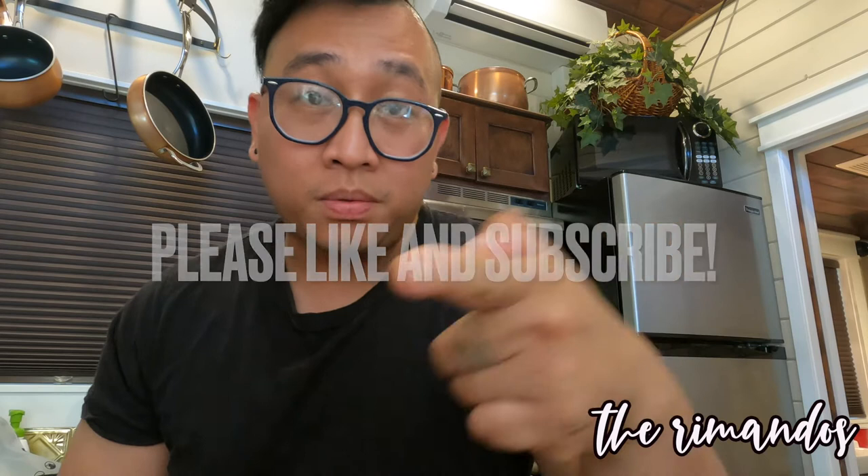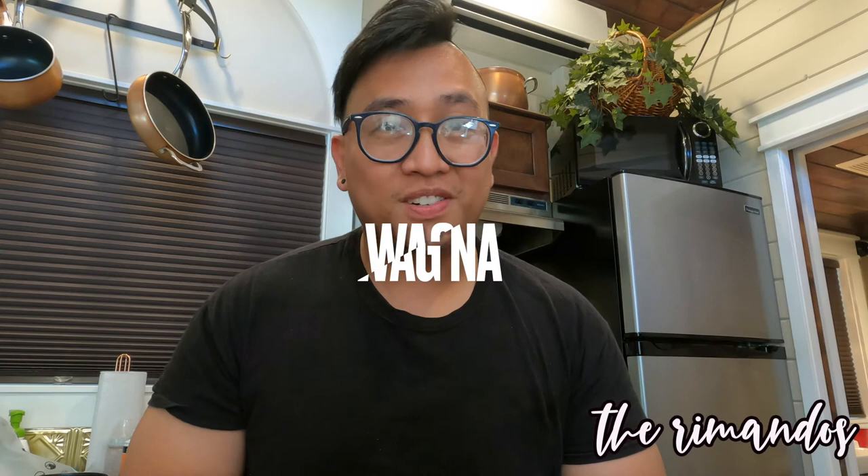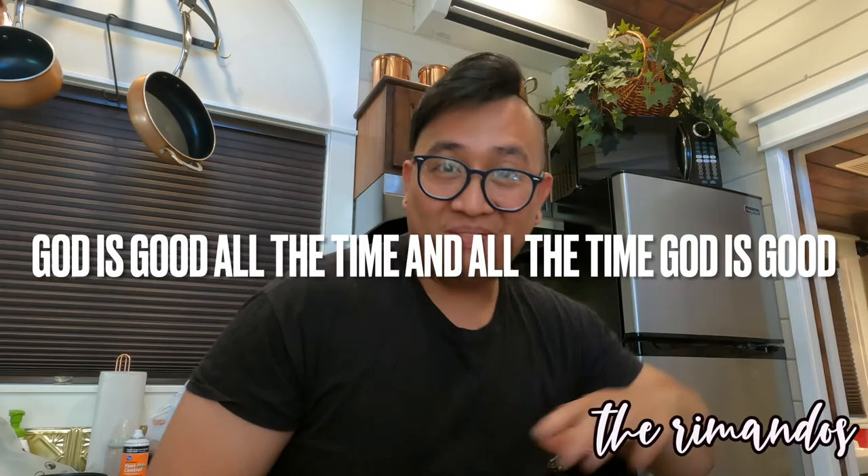Ayan na po ang ating tutorial. Chef Jojo. Andun na po guys. Thank you guys for watching. Huwag niyo makalimutan guys, mag-like, comment, and subscribe. At sabihin niyo ulit sa akin guys kung gusto niyo pa ulit makita si Chef Jojo. Alright guys, huwag niyo makalimutan — God is good all the time, and all the time God is good. Bye guys, see ya in the next vlog!